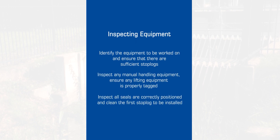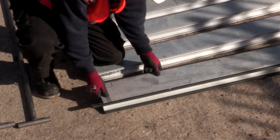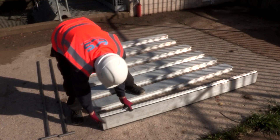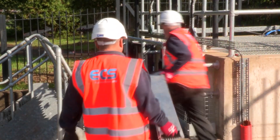Check that all safety barriers are in place, or if other precautions will be required, such as fall arrest equipment. Inspect the stop logs to ensure that all the seals are correctly positioned, and clean the seal on the first stop log to be installed. Position the stop logs close to where they will be lowered into position.